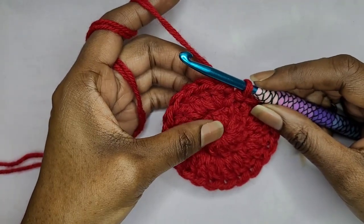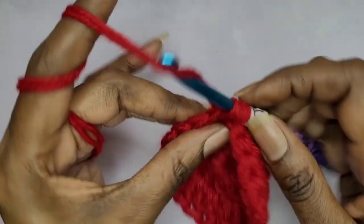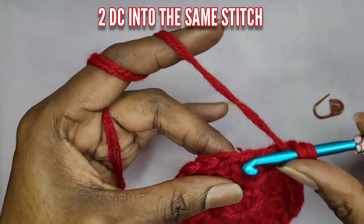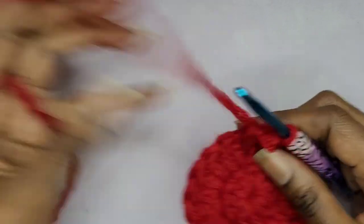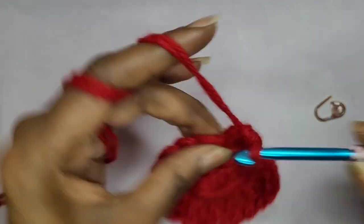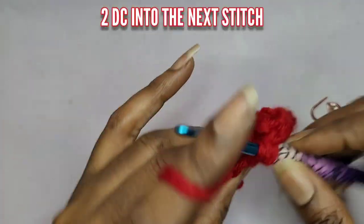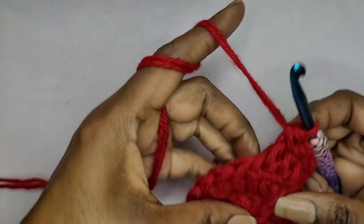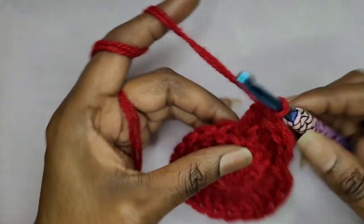In the beginning, in your first double crochet, go ahead and put two double crochets. If you're using two strands, make sure that you're grabbing both of those strands. In your next stitch you're going to put two double crochets. So that's your pattern: in your first double crochet put two, in the next one put one, in the next one put two. That's your pattern.